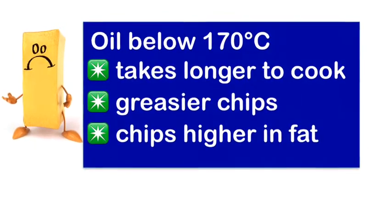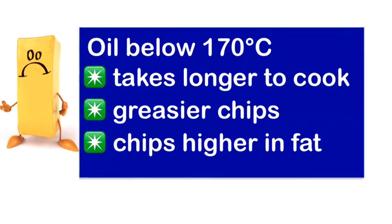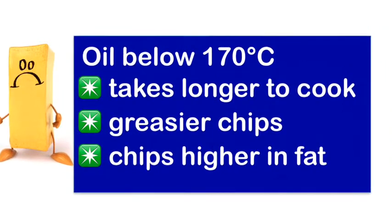When the temperature is below 170 degrees the food takes longer to cook, the chips are greasier and they are higher in fat. They don't look as appealing to the customer and they don't taste as good either.